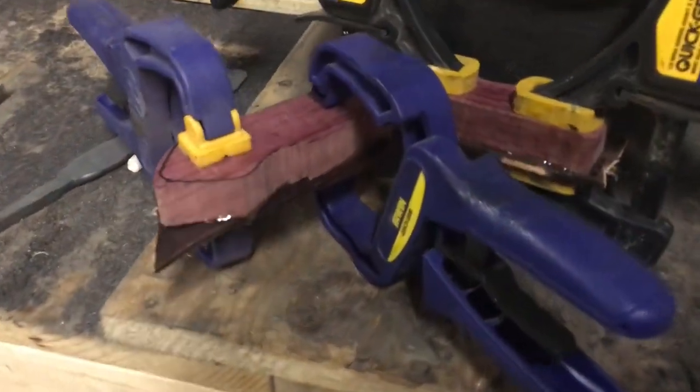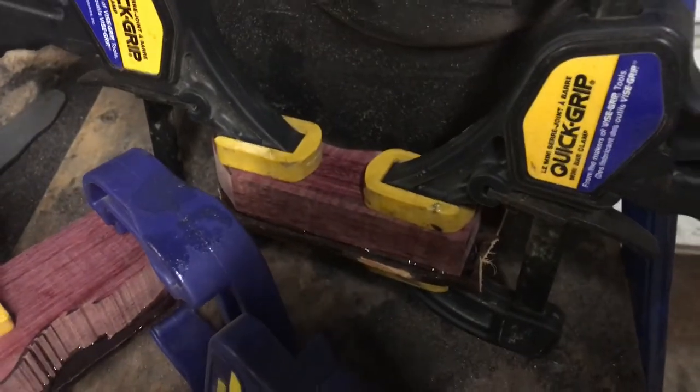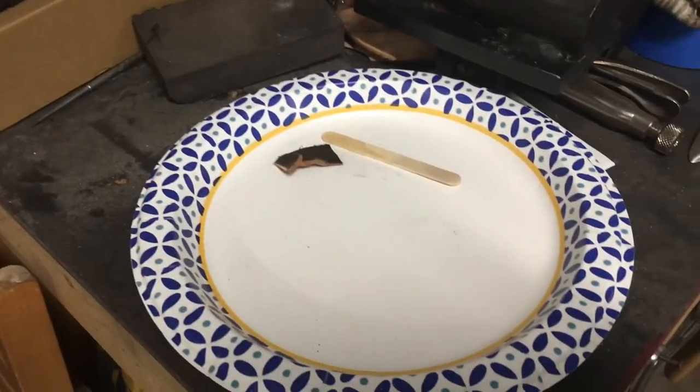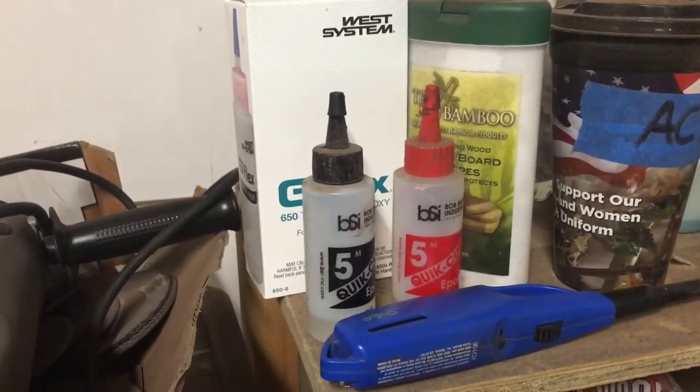Here's some purpleheart that's epoxied to some leather — we're going to use it for spacing and to help with shock absorbing for the testing. I went ahead and mixed up the G Flex epoxy product on this plate. It's about a seven-hour cure time, but it's pretty awesome.